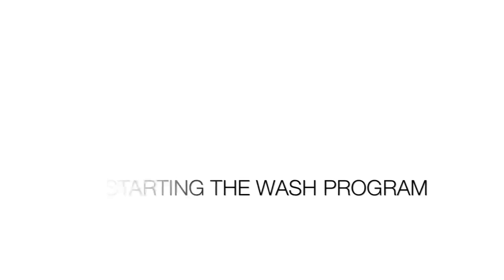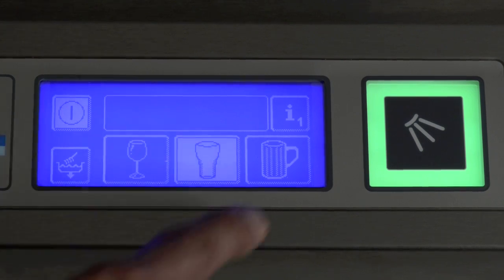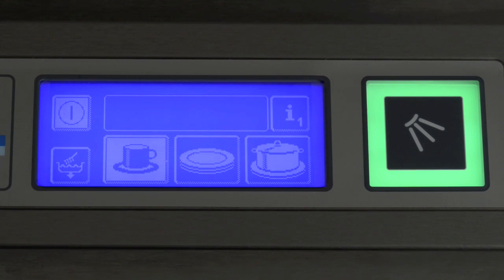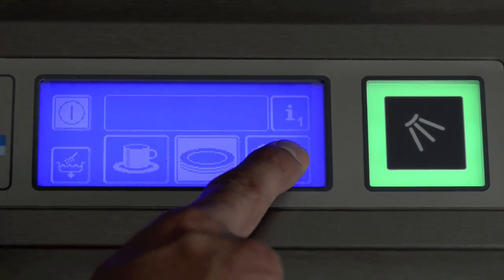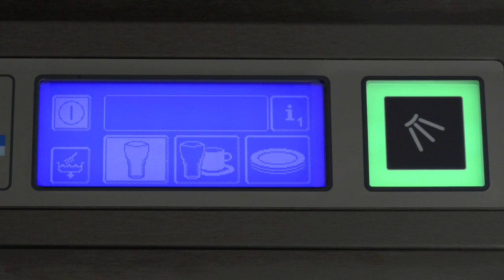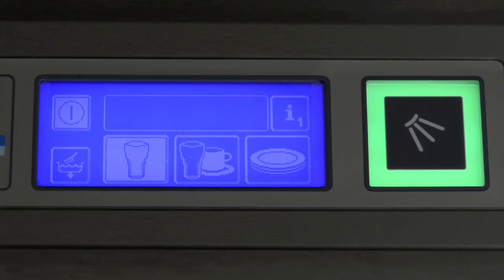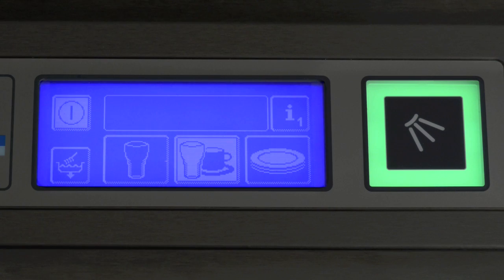Starting the wash program. If your machine is set up for washing glasses, the control panel will look like this — you have a choice of a short wash, a medium wash, or a long wash. If the machine is set up for washing dishes, the control panel will look like this, again with short, medium and long wash options. If the machine is set up to wash both glasses and dishes, the control panel will look like this — you have three different programs: a glass washing program, a glass and dish washing program, and a plate washing program.